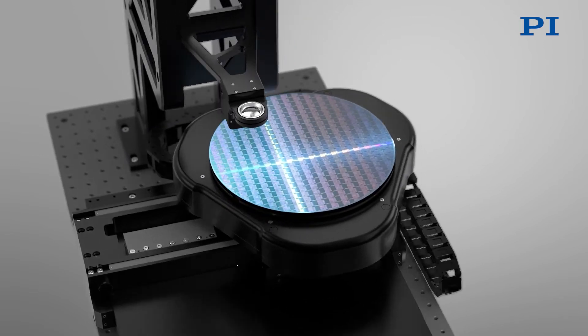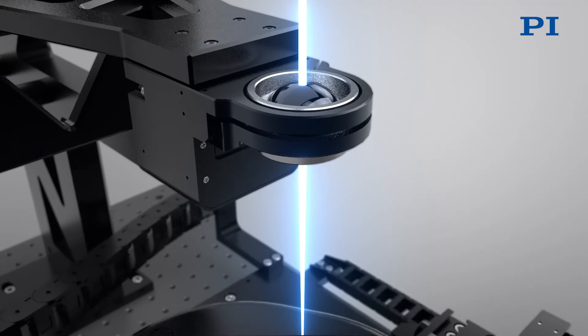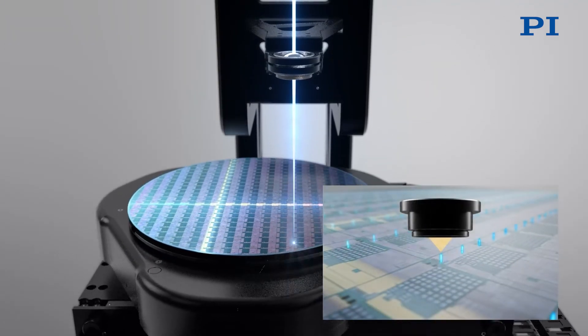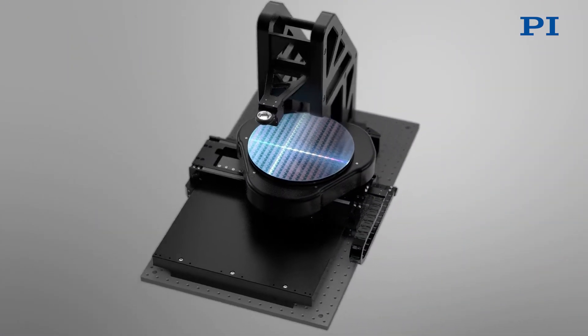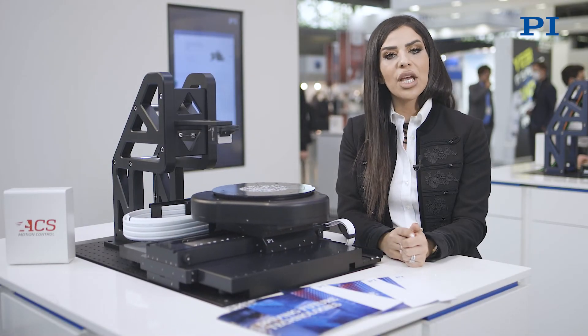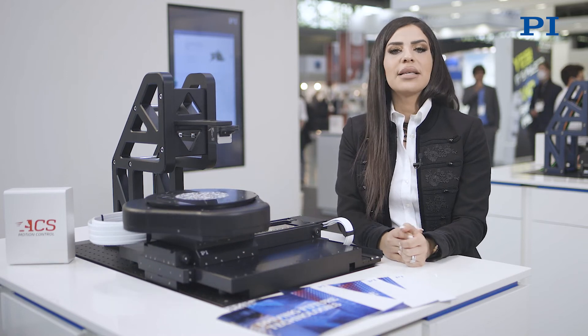Moving above the air-bearing motion system, you will see the PI piezo focus stage. Piezo flexure-based focusing tools are the most precise in the industry, and using innovative flexure and stage designs offer non-wearing, no-rubbing solutions for fast autofocus systems.